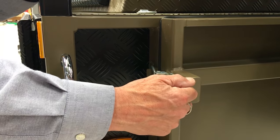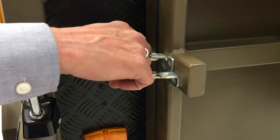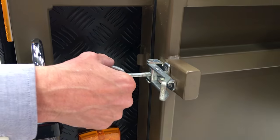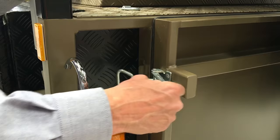Over-centre catchers are fitted on most tailgates on trailers. Make sure they're still operational, the hook plates are still solid, there's no rusting in the thread, and the adjustment on them is done right.